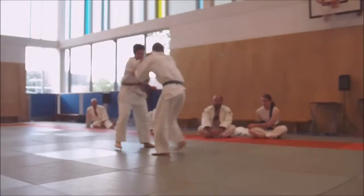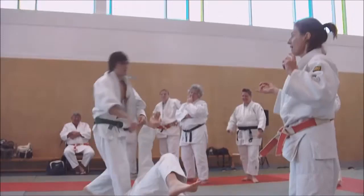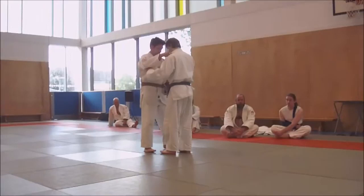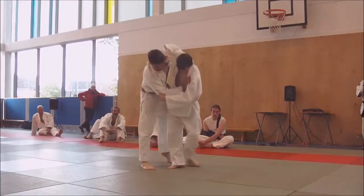Yeah, and he was also doing a nice uchimata from that position. Can you show the uchimata? Poor guy, he's giving us all the rest. He's got a problem now — that's what he tends to do, and that's what they do.